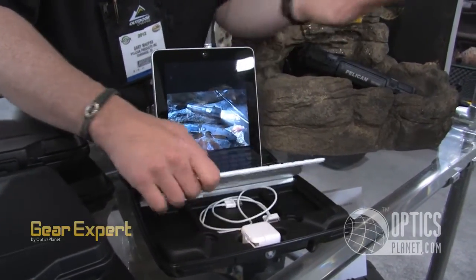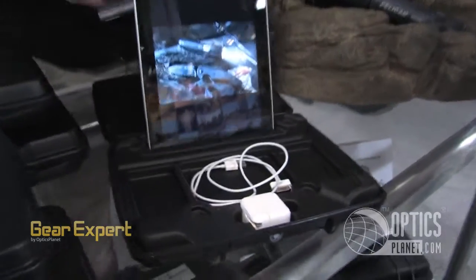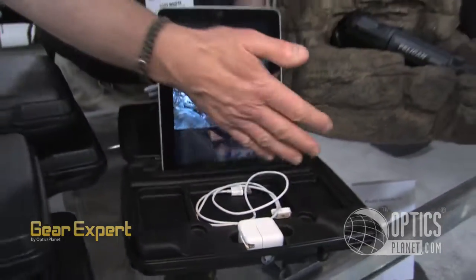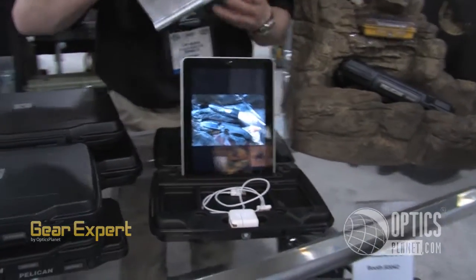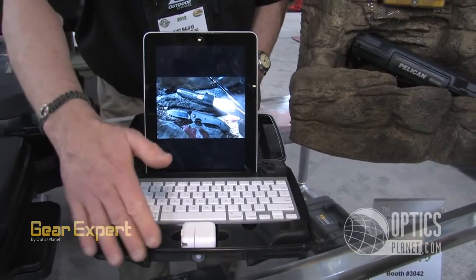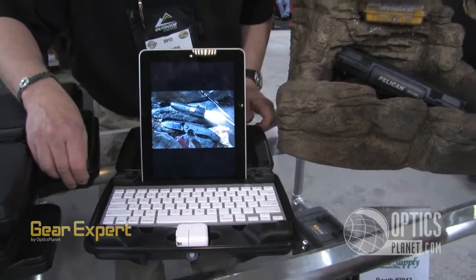What do you do with all your accessories? You put your accessories right in that whole tablet configuration. So now you've got all your accessories together — and a wireless keyboard, in case you have one. Visualize being able to use this out in the field.